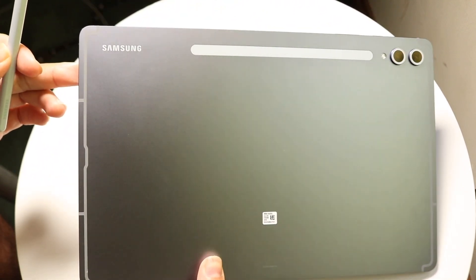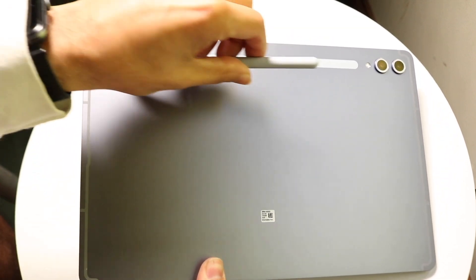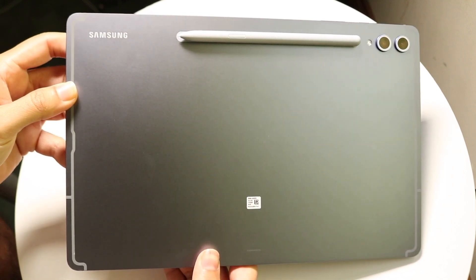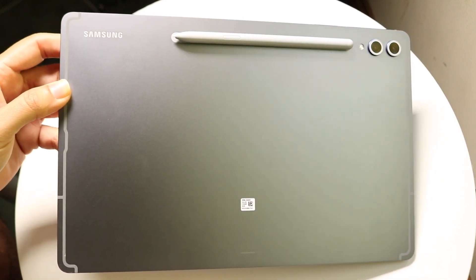Find the flat side of the S Pen and place it this way onto the back side. When you do that, your S Pen will basically wirelessly connect to your Galaxy Tab S10.